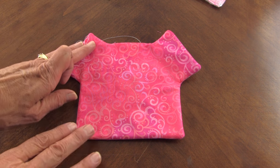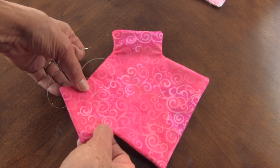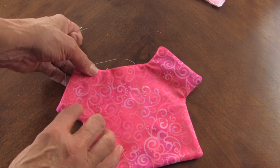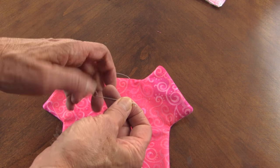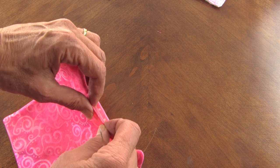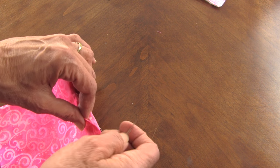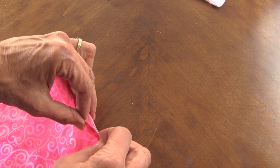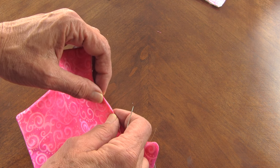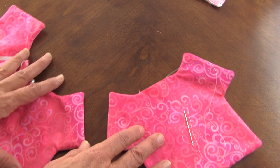Now press it really well so the shapes are well defined. It's important on these squares to kind of pull them out a little bit because they'll want to sink in on the sides - you can set that with your press. Then with a single thread - the opening has been turned in, which I do in the press too so it's nice and straight - just go back and forth and close that opening.